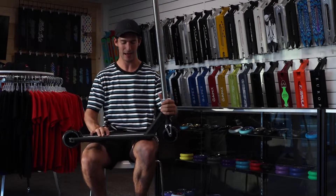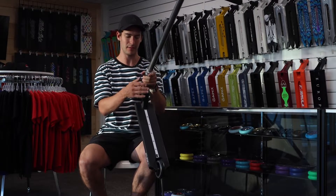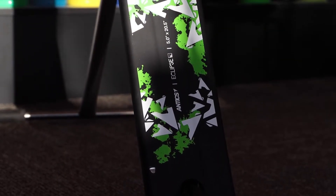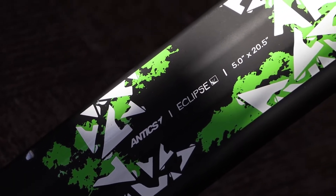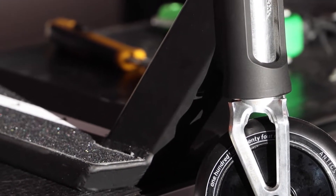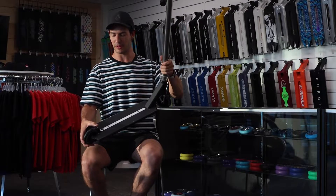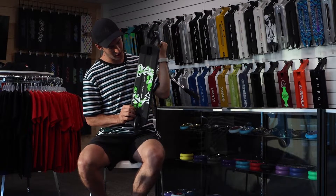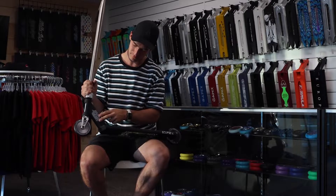Coming down from that, I have some Above grip tape — just a simple line grip tape. Coming down to the deck, I've got the brand new Antics Eclipse deck. This deck comes in 5 by 20.5. I've been riding it for a few months now and I really, really like it. I've been able to get so many of my old tricks back on it and do combos I didn't think I could still do. So this deck has really helped my riding out a lot. It's got some nylon ends, a little fender brake, and a pretty cool graphic on the bottom with some green on it.